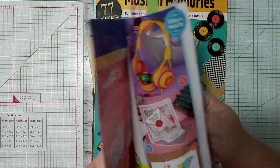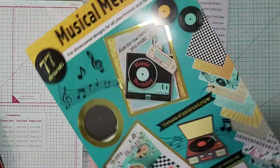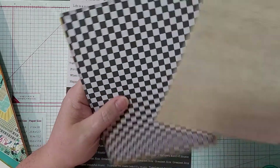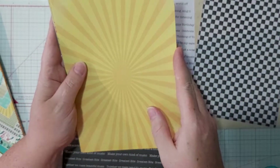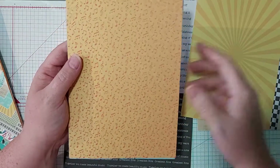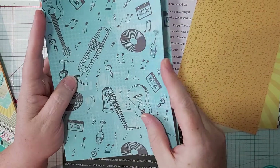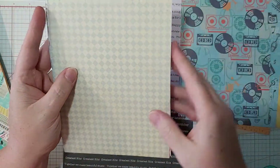I didn't go through much of the magazine because I just wasn't feeling anything else. So for the kit included with the magazine, I'll go through the papers first. I find them really thin — they're just a touch above copy paper. It's too bad because they had such great punch-outs and could have done so much more with the paper.